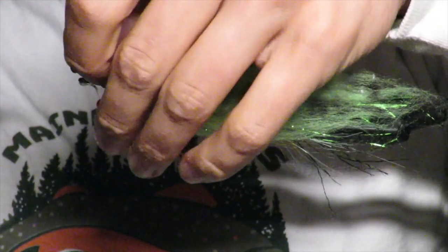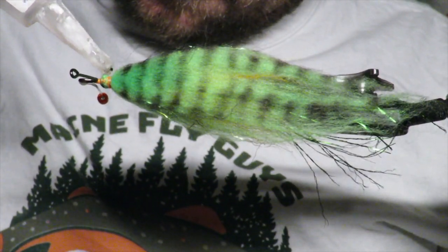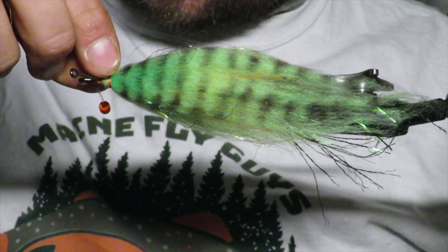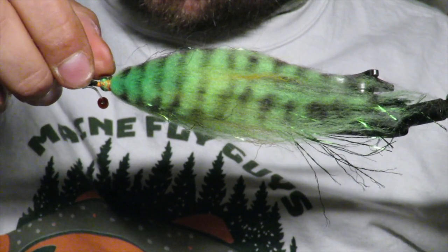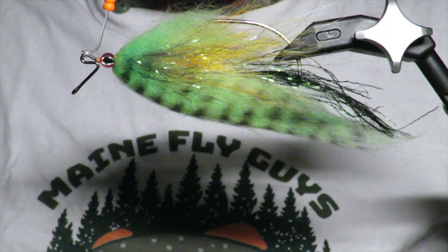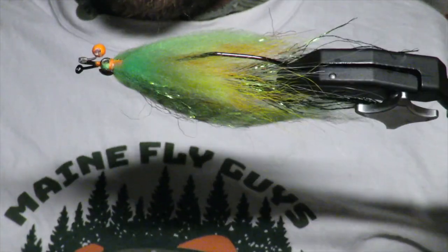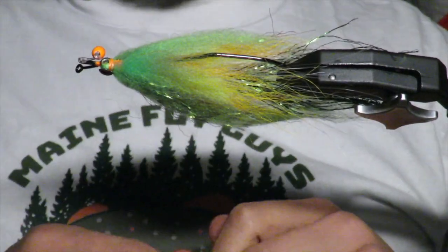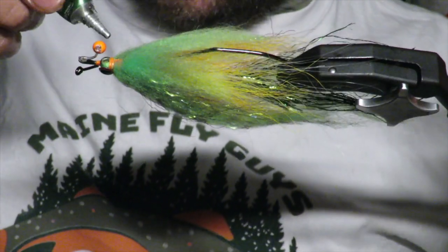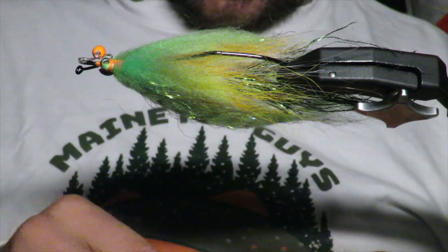For the eyes, what I like to do is just put a little drop of super glue to help me orientate the eyes, just to help them stick there. I'm using pretty small eyes for this one — you can use big ones if you want. The other option to get it to stay is to take a little UV resin and drop a little UV down.